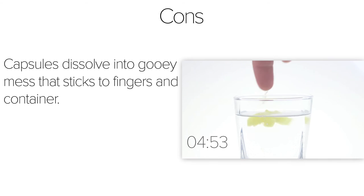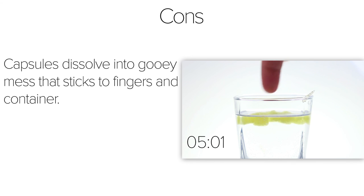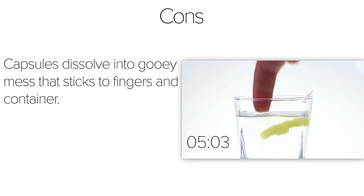Looking at the cons, these capsules dissolve into a gooey mess that sticks to your finger and the container. After dissolving the capsules, the residue left behind stayed and hardened to my glass. It took a lot of hot water and scrubbing to get it off my favorite drinking glass.